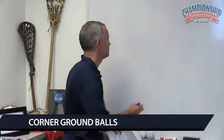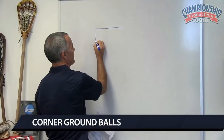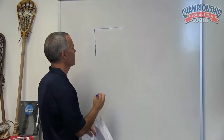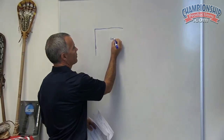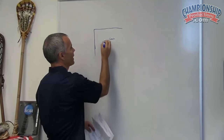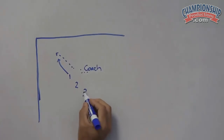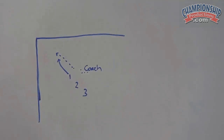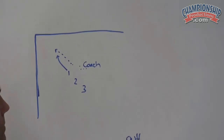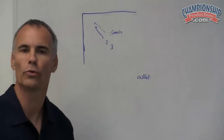Next, corner ground balls. What we do here is we create three men in a line — the first man and the third man are together. Even though it's not truly the corner of the lacrosse field, we're using a restraining line and a sideline, treating this corner as the corner of the field. I roll the ball into the corner, and defenseman number one has a clean shot at it with number two on his back and number three talking to number one about what he should do with that ball. We also have an outlet way up here — this is a chance for number three to communicate to number one what to do with that ball.